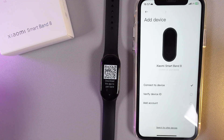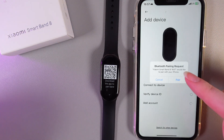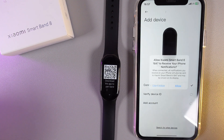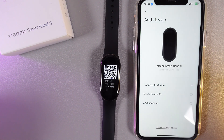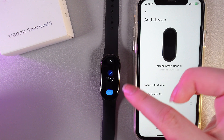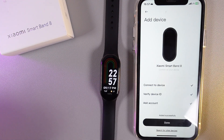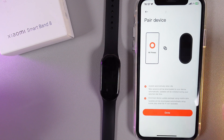Then we wait until we get this notification which says Bluetooth pairing request, and we click there, then we click Allow. Then we would need to confirm on our band that we would like to pair it with the phone. And this is it — now we can click Done on our phone.